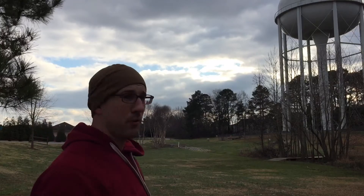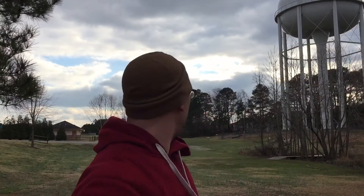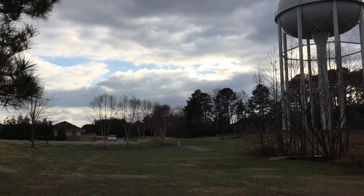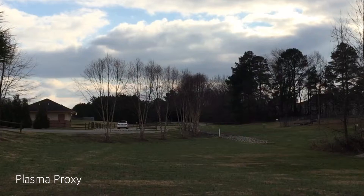And I'm going to throw it, 333 feet, got a little bit of a 5 to 10 mile an hour wind, so we'll see what it does. Here we go.